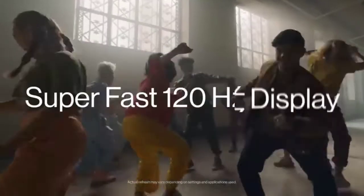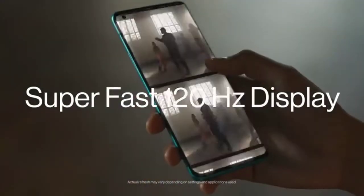The graphics chipset used in this device is the Adreno 650. The internal storage in this device might be 256GB. The camera setup is a quad camera.